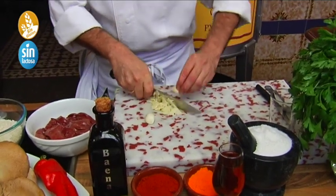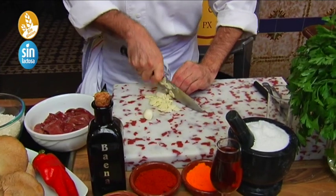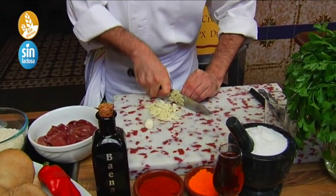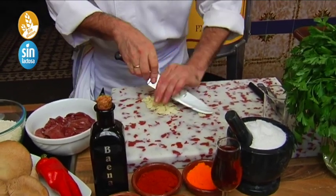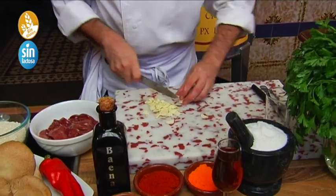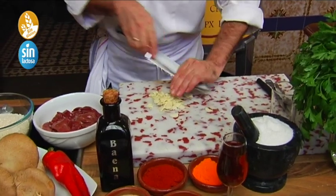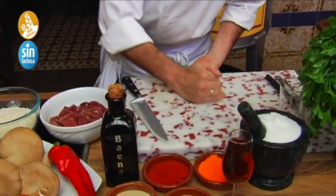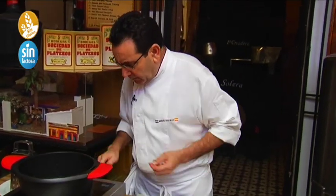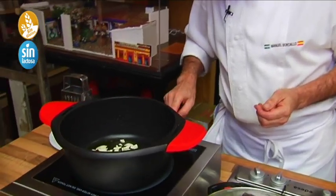We also have to put the pistachios in there. The ajitos go very well with this arroz, so we're going to put three or four dientes of garlic — medium ones. We're going to heat it up a little bit more so it heats up well.